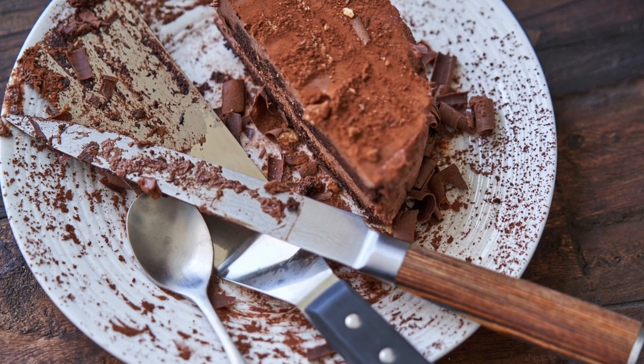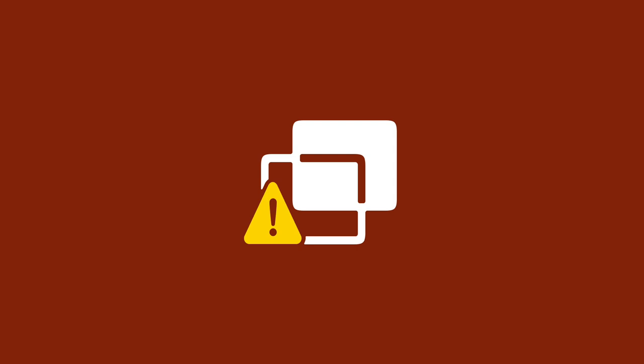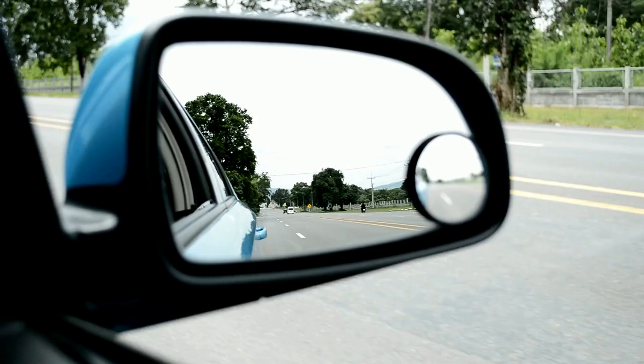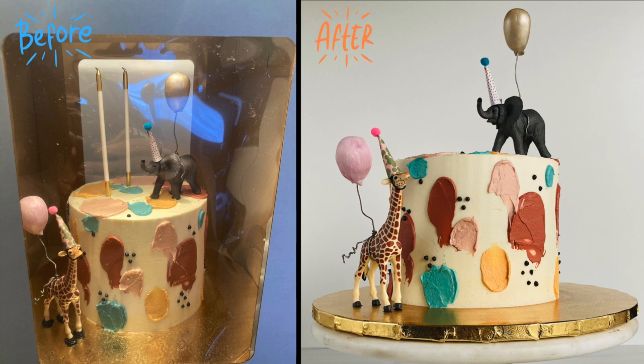In order to preserve the cake to enjoy later, think ahead and grab a cake box or carrier online or from your local hobby store. Having a box or carrier makes it easier to transport the cake, and it looks better when presenting the cake.